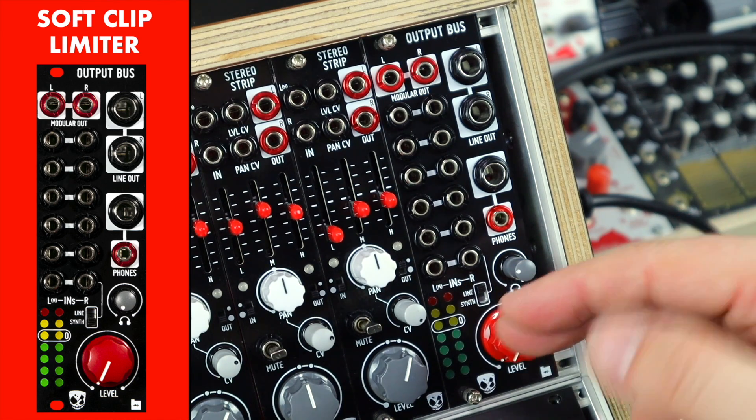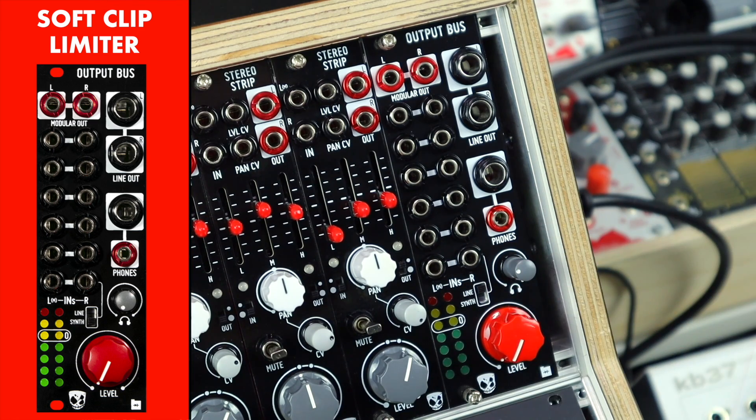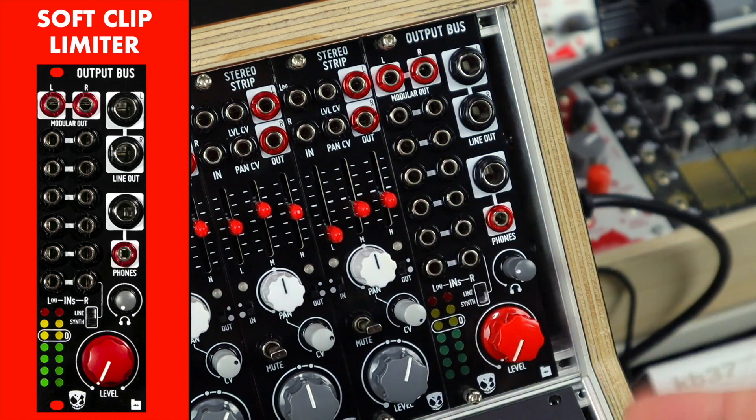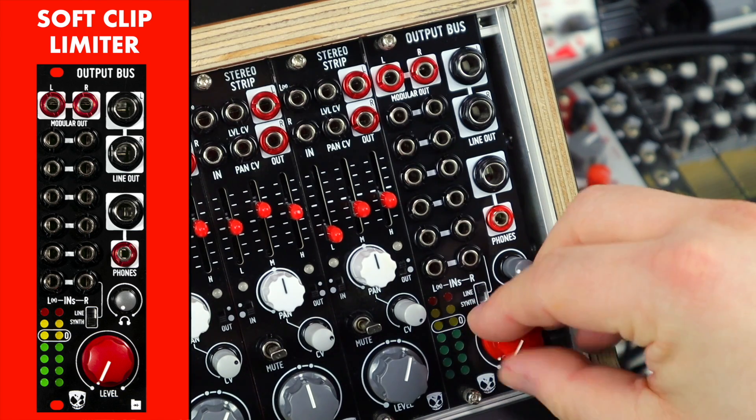This level control also works with a soft clip limiting circuit on the master output stage. This is a circuit that Befaco implemented on the Hex Mix, and we've also used it on the Stereo Strip. It protects your output stage and anything else that plugs into it, and you can push higher levels into it for some added character and colour — and that's all adjustable by this level knob.